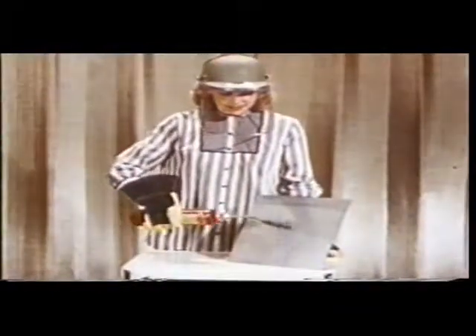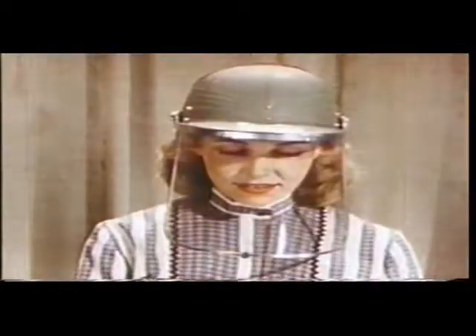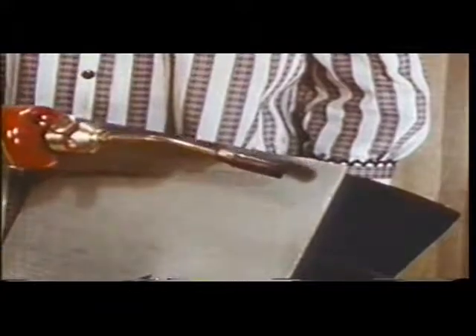Mary is all set to ignite this one-eighth-inch sheet of magnesium, and she's using a face shield to protect herself against any possible spattering. This propane torch doesn't have enough heat to ignite the metal. Even aimed at the corner, the heat is quickly distributed through the rest of the sheet and dissipated before ignition can begin.